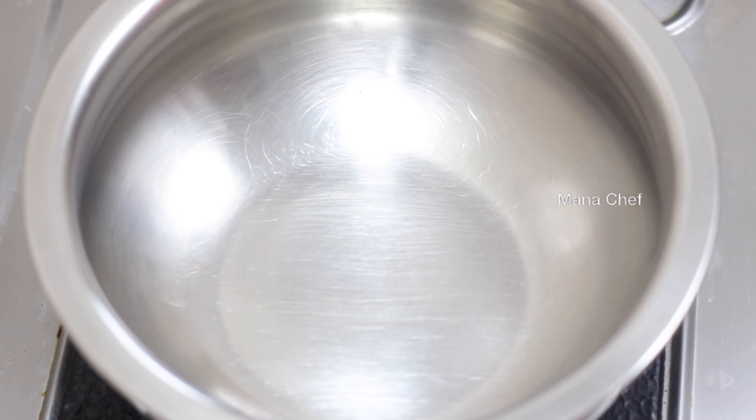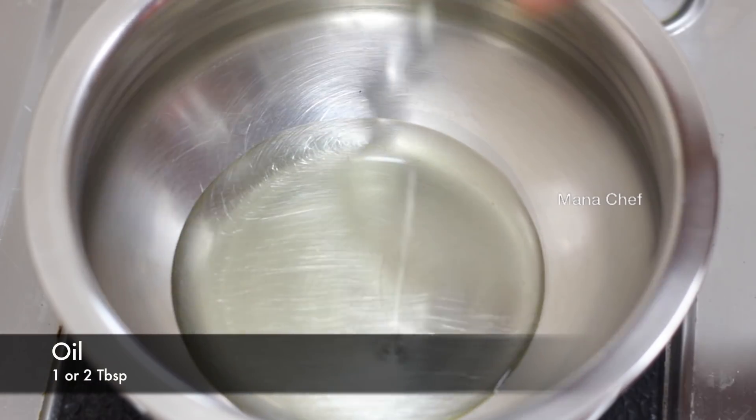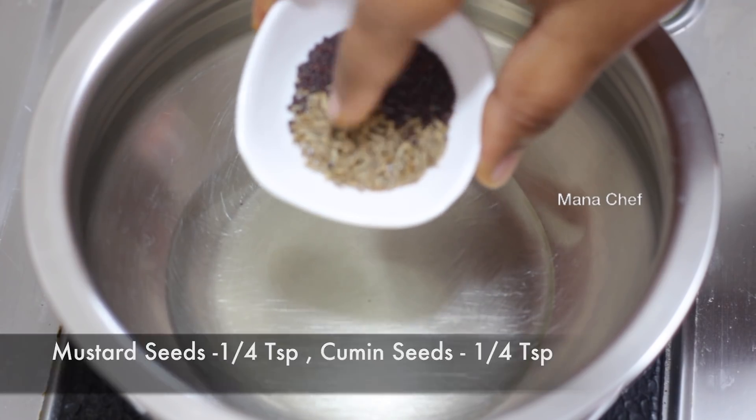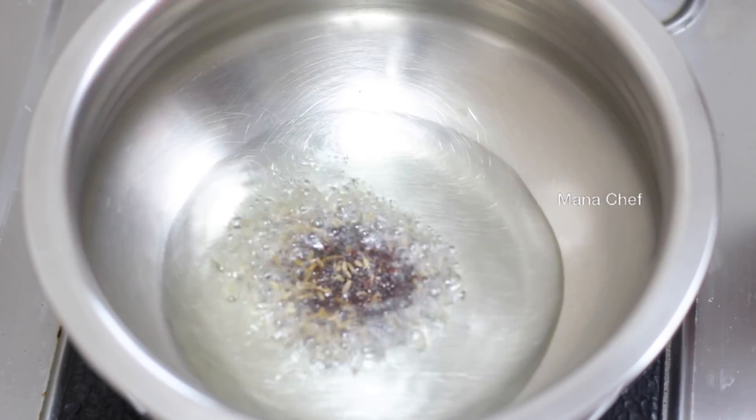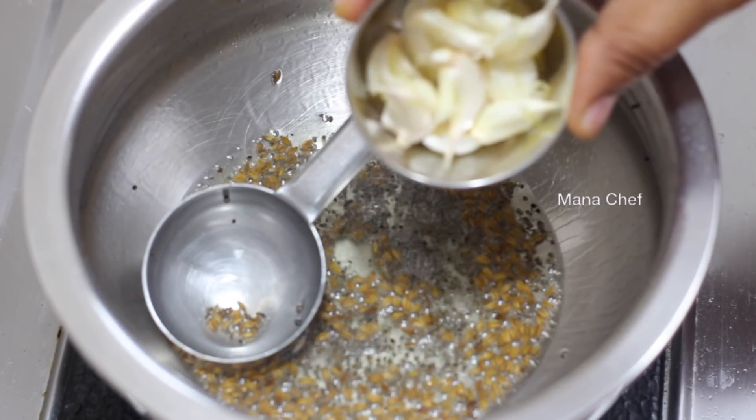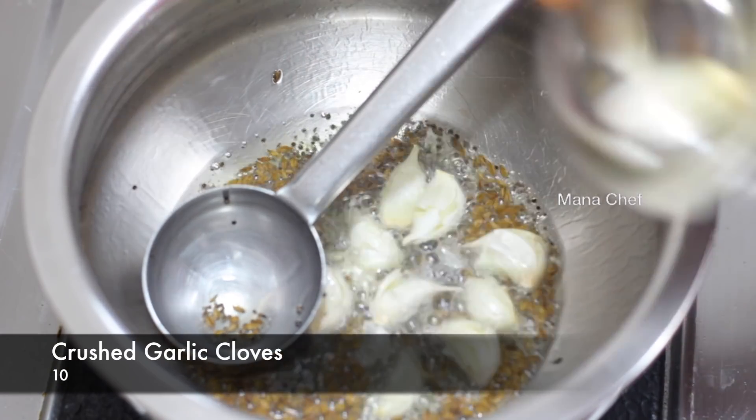In the pan, put it in a bowl. Put in 1 tablespoon of oil, half a spoon. Put it in a bowl of 10 grams of milk.